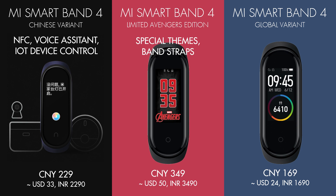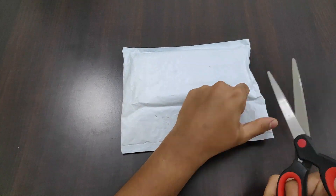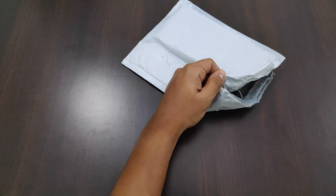It comes in English and doesn't have NFC or voice support. Without further ado, let's unbox the package. I ordered this on June 15th and got it delivered on July 1st, which is pretty fast.